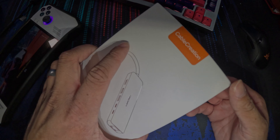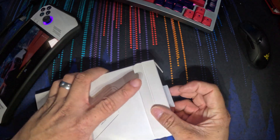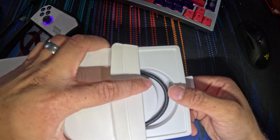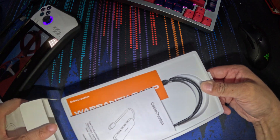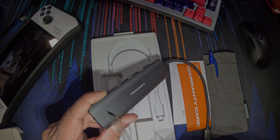Getting into the unboxing experience, it's very similar to the other Cable Creation dock that I did take a look at. It does come with a nice little pouch, same as the other one, and it has the same kind of nice pull-out tab to get to everything. Beyond that, it's just a nice, sturdy aluminum dock.